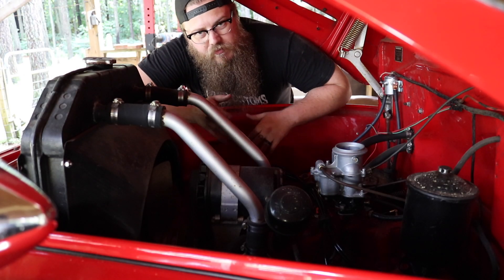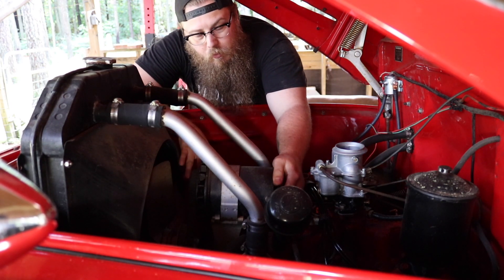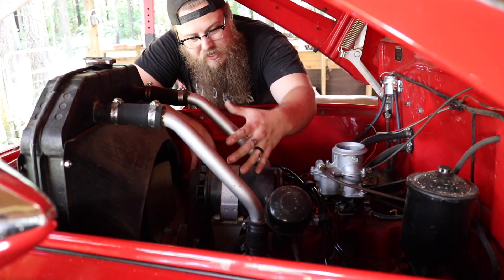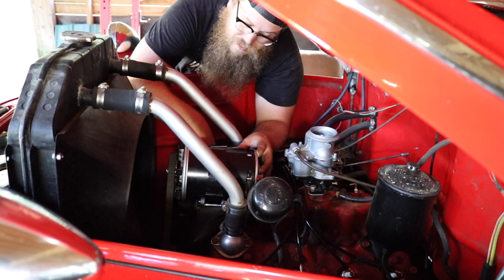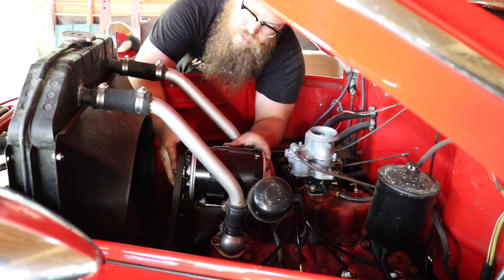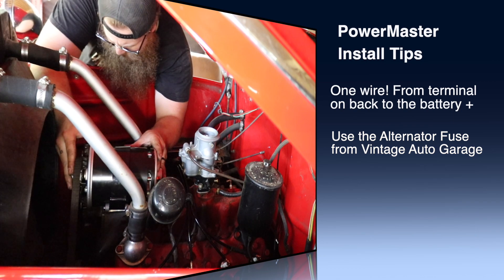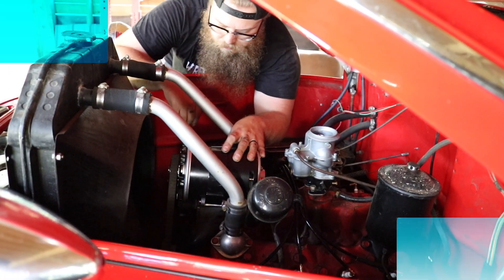The generator removal will vary vehicle to vehicle. Remove any wiring on the generator, remove the fan if it's a flathead setup, then remove the generator mount bolt at the top of the intake. You can leave it on the bracket or remove it — flip it open and pull it all out. The PowerMaster has a notch on the bottom that fits a detent on the bracket, letting you slide it about two inches to line up the belt — a nicer feature than the old generator. Once the belt is straight, tighten it down and put the fan back on.